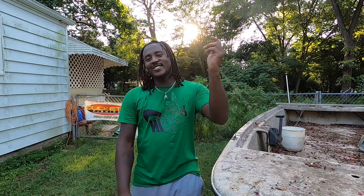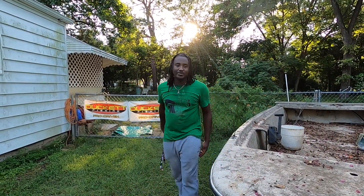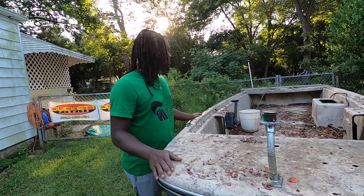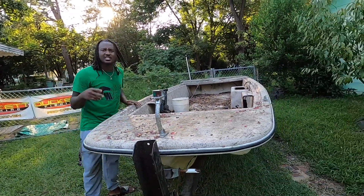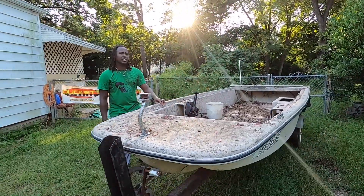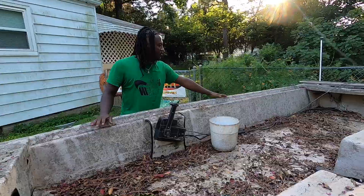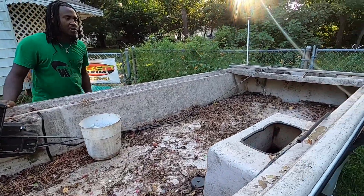Welcome back to Mod Angler. Today I'm here to let y'all know an update about my project boat right here. It's a John boat, 14 foot. I purchased it from my uncle. I did two different project videos, and I'll leave those in the link below. But yeah, it's really been neglected since I purchased this boat.